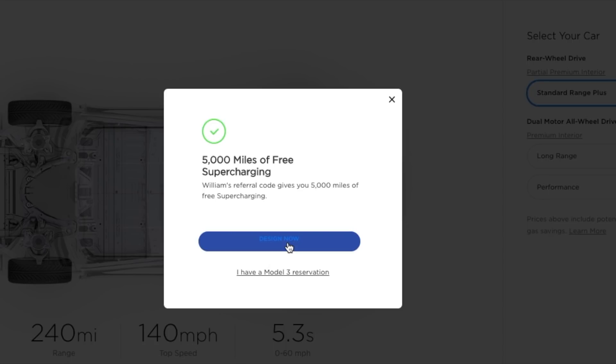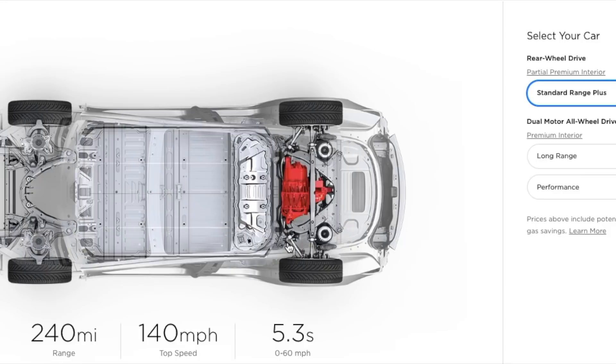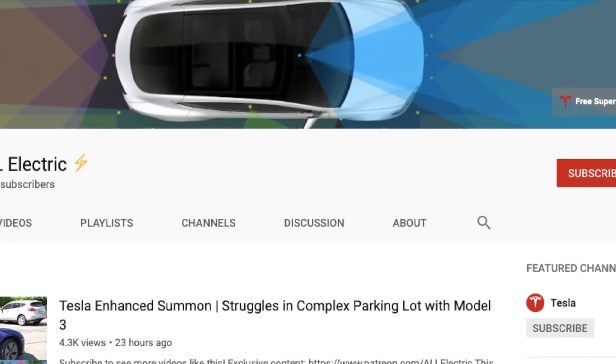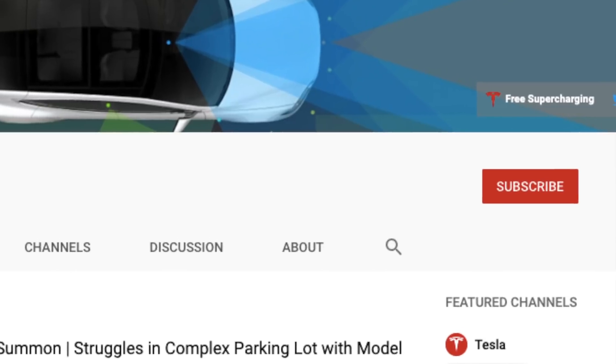If you click the link down below, it'll take you to the order page where you'll see 5,000 miles of free supercharging — that expires today. Hope you guys liked this video; if you did, please give it a thumbs up and I will see you guys in the next one.